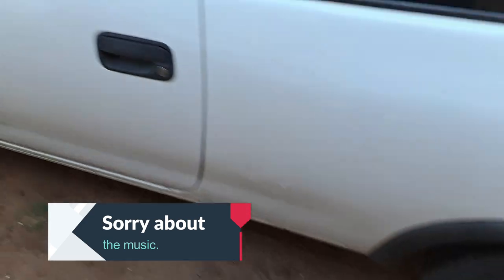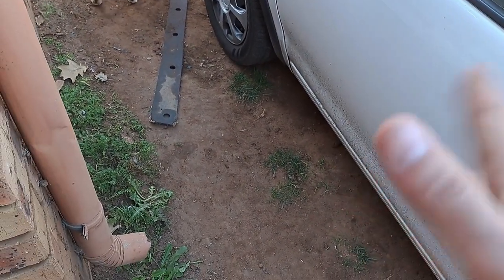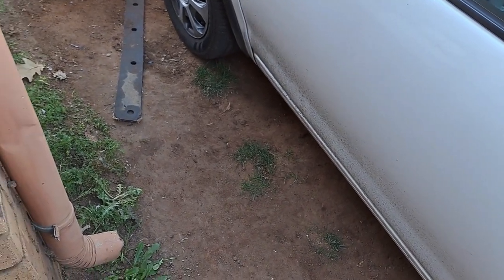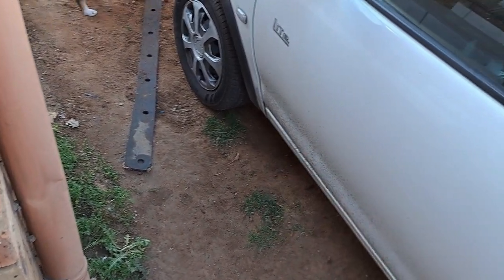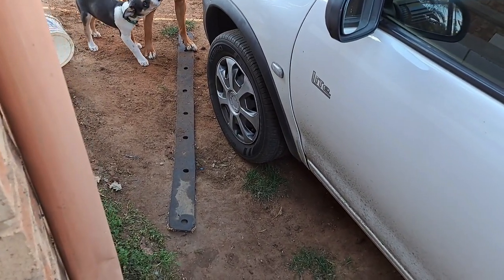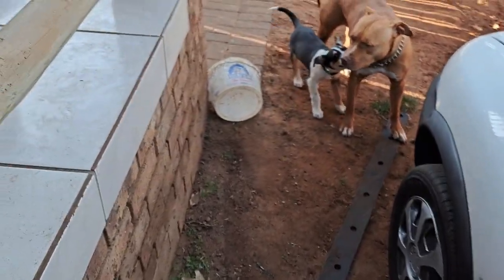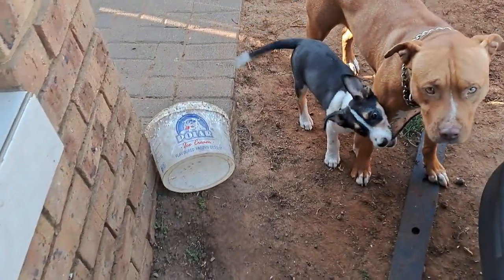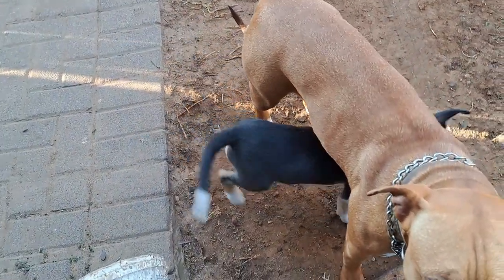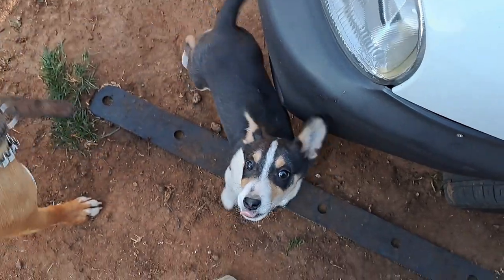I am going to first jack up the front wheels - both of them off the ground - so that we can turn the steering wheel when we need to. And we're going to loosen the tires and remove the tires. That will be our first job. This is the new boy in the house - he's a rescue puppy and he is extremely cute and very very active.